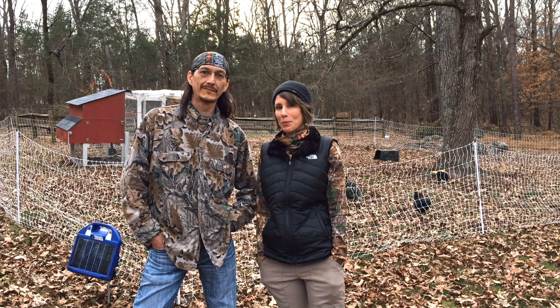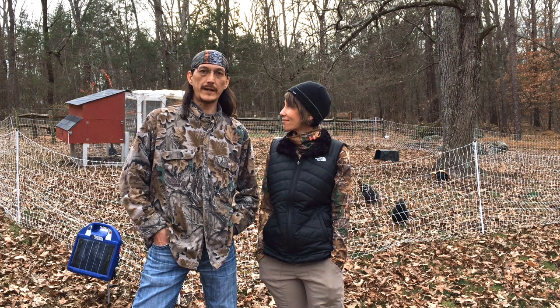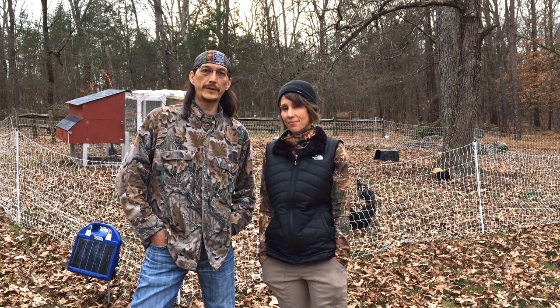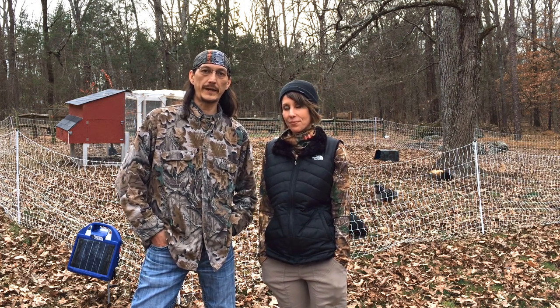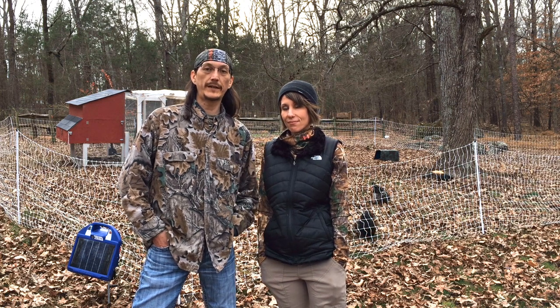Hi, it's Jamie and Jeremy from Gillbrook Farm. Today we're going to talk about our chicken coop setup, how it's set up, some of the decisions we made for the design, some of the costs involved, and things we would do differently if we had to do them over again.